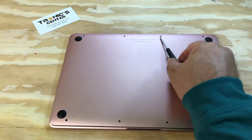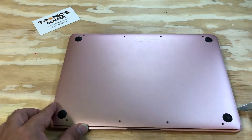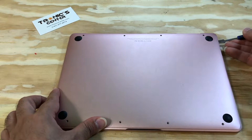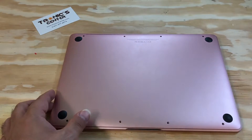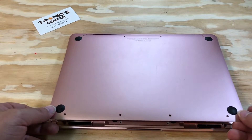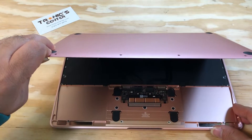Use your spudger to pull the bottom case. Open the bottom case only to a 45-degree angle.